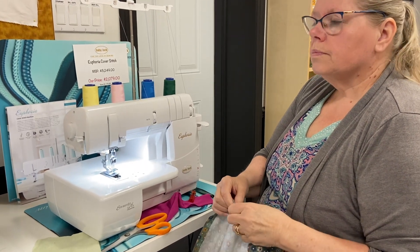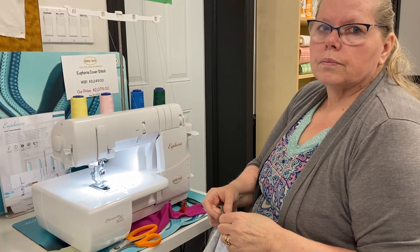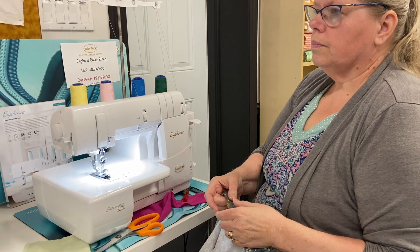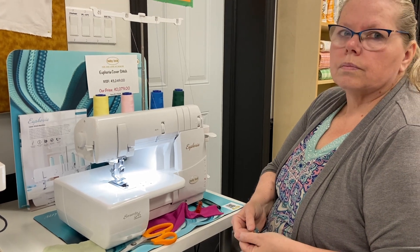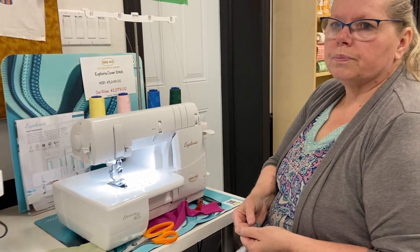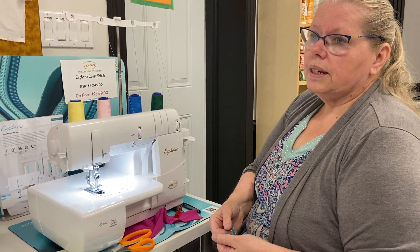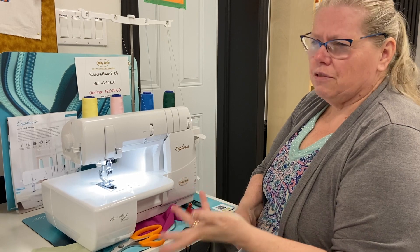For example, if you have a Victory serger — a really great serger that costs about $2,000 — and you also have a Euphoria cover stitch machine, you just thread them both up with the same thread and jump from one to the other without stopping your sewing process. It really breaks your groove having to fiddle with threads. Kelly agrees — it can be a pain switching back and forth, even if it only takes five minutes.